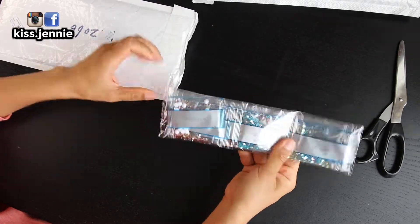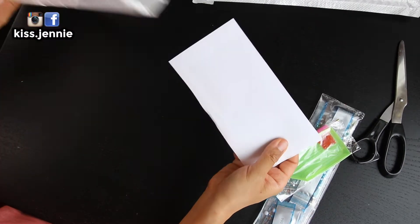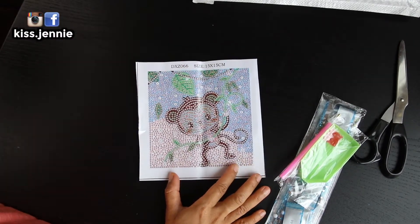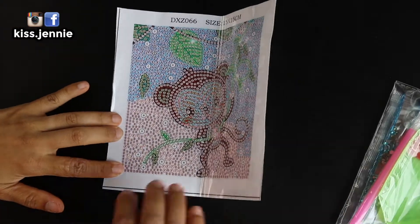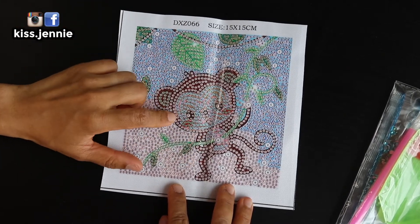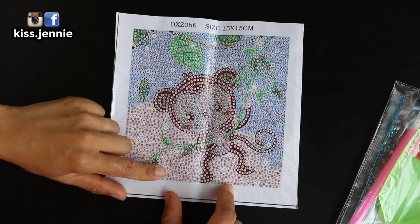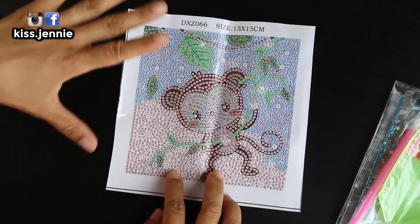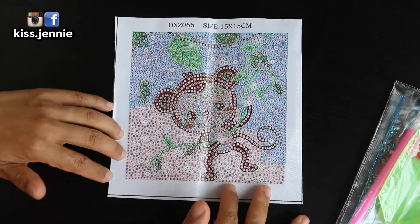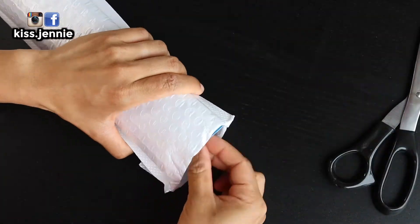I've got some pretty crystal drills. This is a very small canvas — 15 centimeters by 15 centimeters. It is a monkey! I think I chose this because after picking the first two paintings I had a little budget left, and this was within it. It's a bubble canvas, which is what I love. If you guys didn't know, I am loving these bubble canvases — all different shapes and sizes.